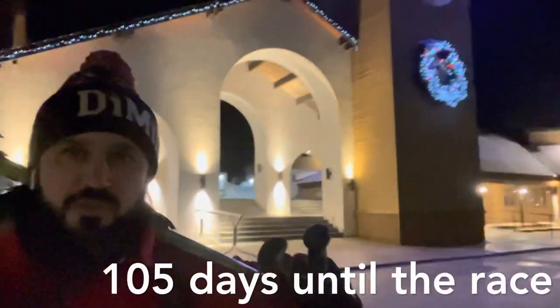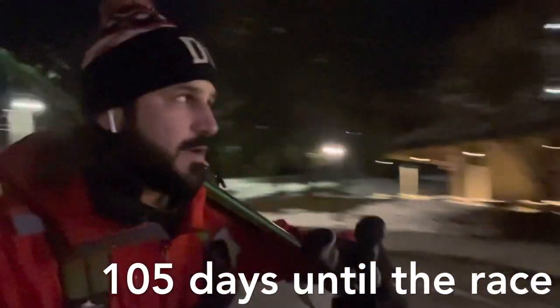All right, good morning. Here we are at Grand Traverse training, 5:45, here at our home mountain in Stowe, Vermont.